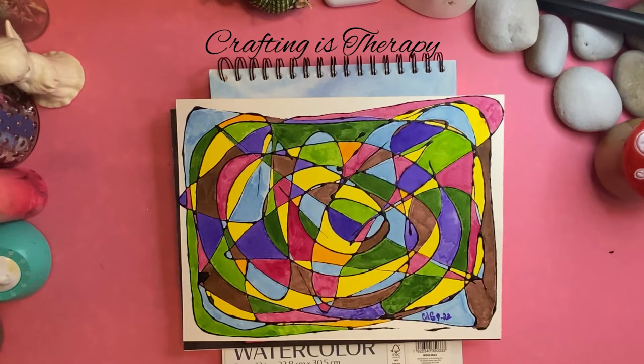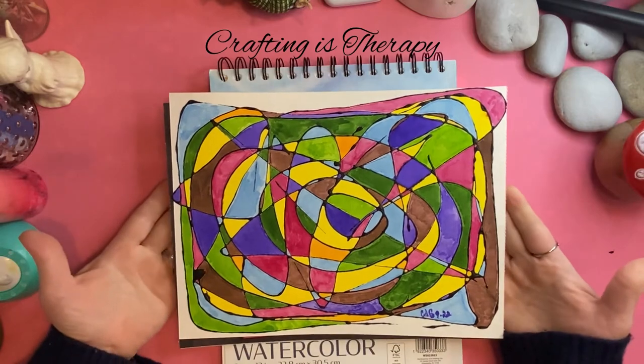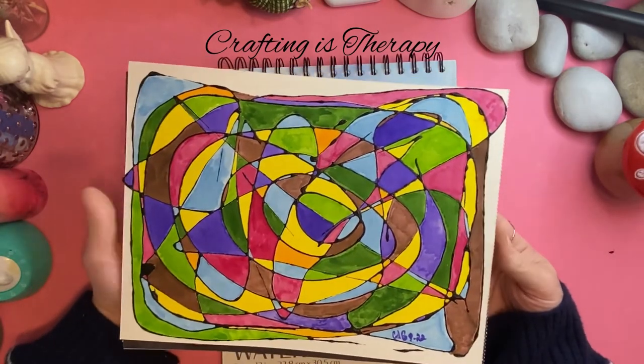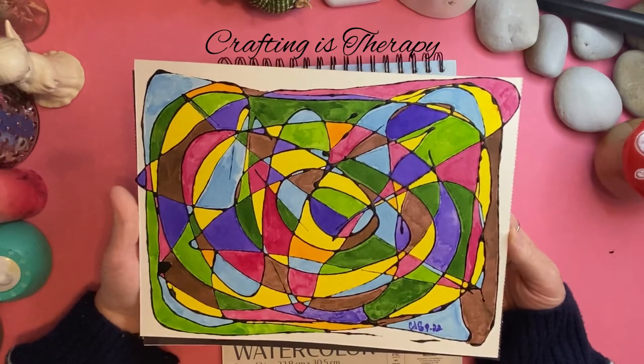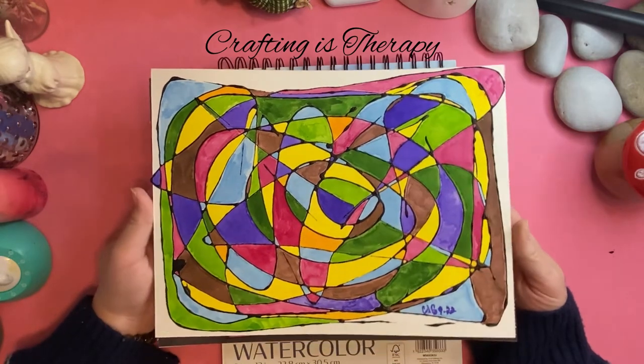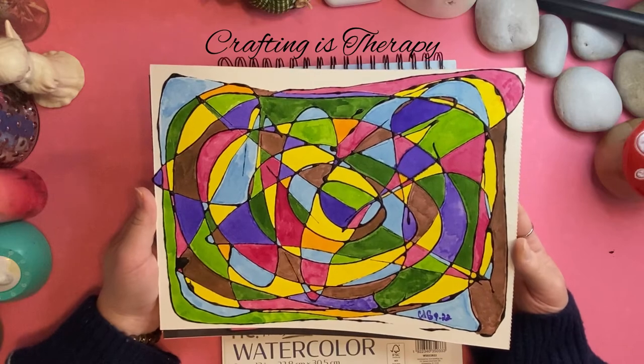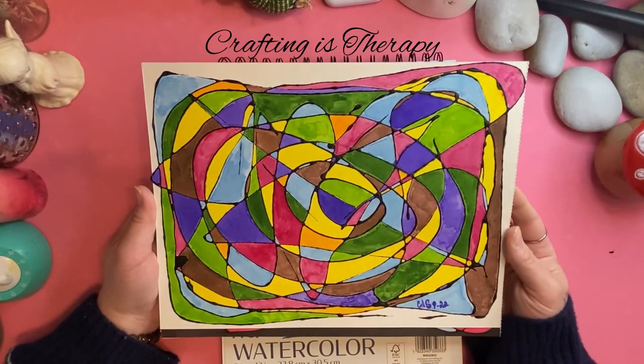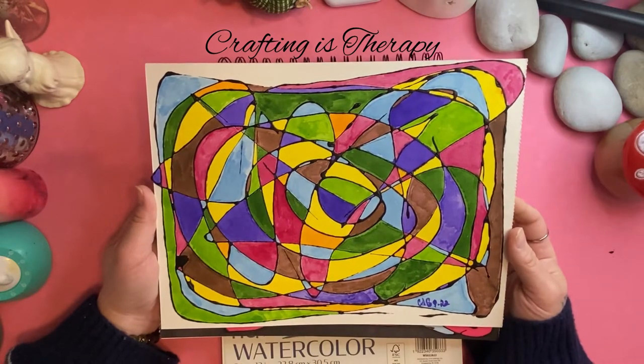Hello! Welcome to Crafting Us Therapy. Did you ever make designs like this when you were a kid? I know I did all the time. My sisters taught me — well, I think just my one sister taught me how to do this with crayons and markers.